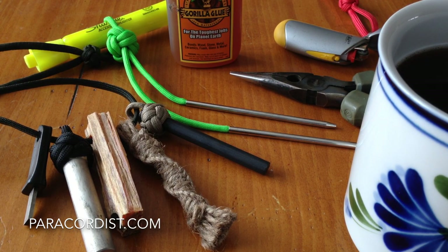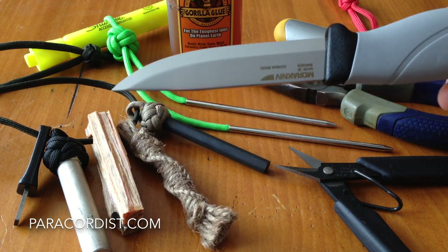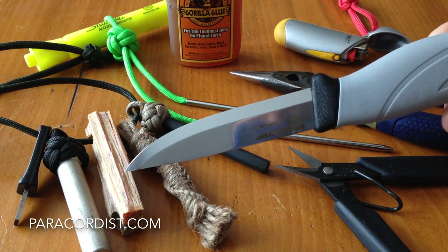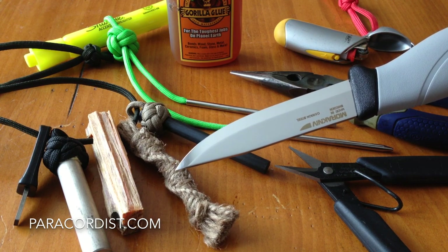Good morning everyone, it's Kevin the Paracordist. Finally pulling together a long overdue video series on how to make your own Firesteel and Tinder lanyard kit. This was one of the first products I ever sold when I kicked off Paracordist.com. It was something that I did for a couple of years, it was very popular, and I eventually had to stop making them because I no longer had the ability to keep up with the demand. I've done a video running through the Firesteel and Tinder neck kit talking about the use of magnesium, fat wood stick which we do sell at Paracordist.com, and the jute fob which I've done a video on how to make your own already.